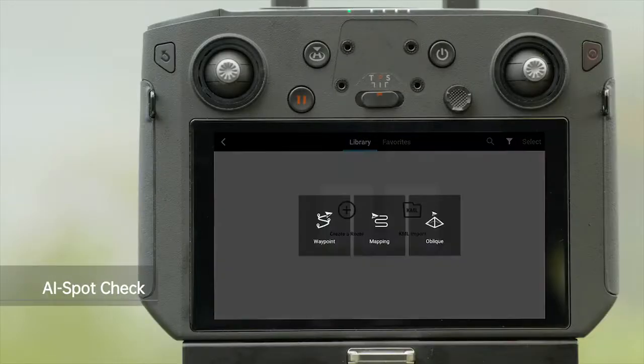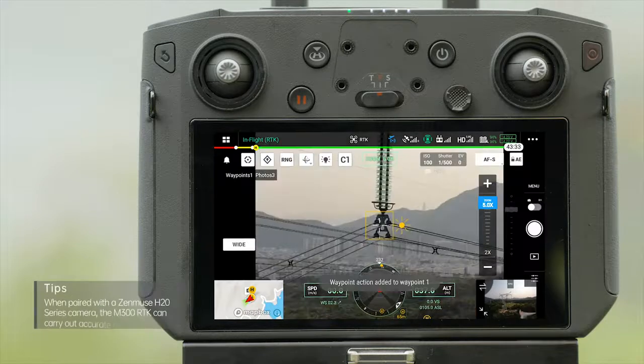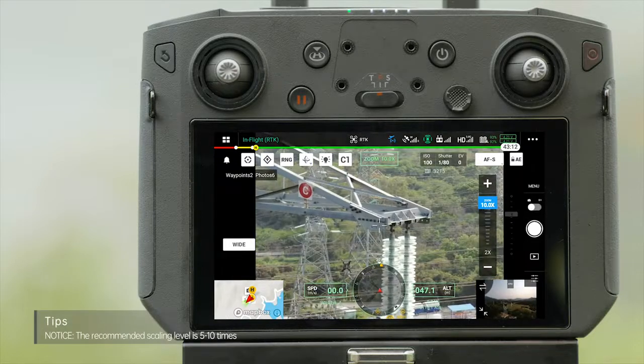Select Create a Route, Waypoint, Set POI. Manually fly the aircraft to the target place and use Zenmuse H20 or H20T to take photos. After this, the app will automatically create a waypoint and record the actions.